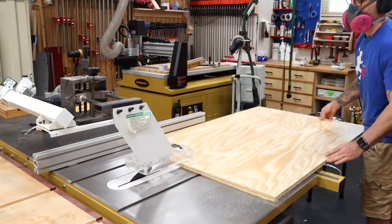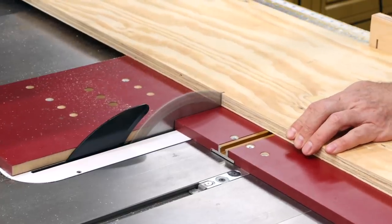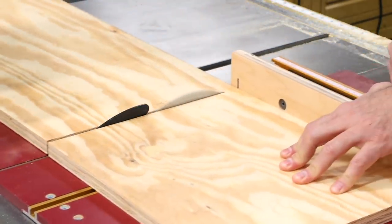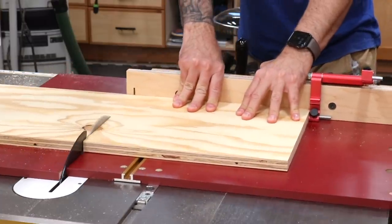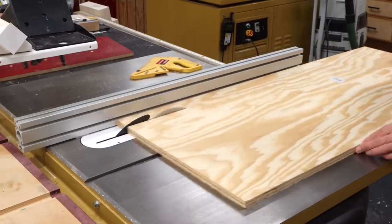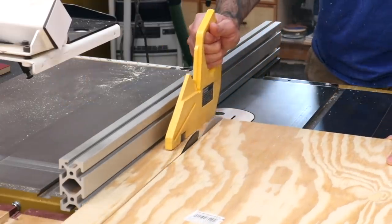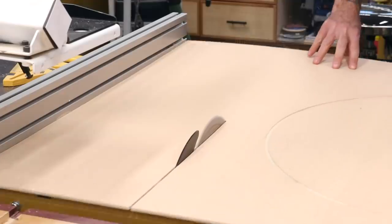Now if you don't have a table saw, you could do all this breakdown using a circular saw. The pieces are then cross cut to length. The filler strips can be cut to width, but leave them oversized in length. Same thing on the quarter inch back panel — just leave it oversized for now.